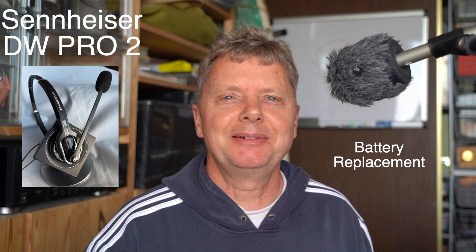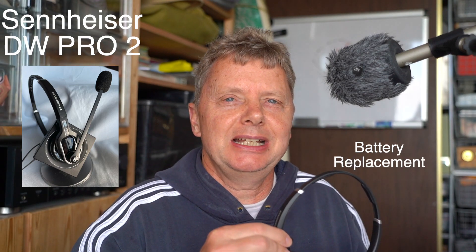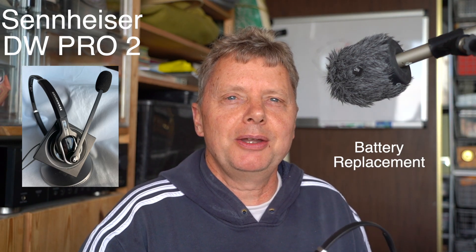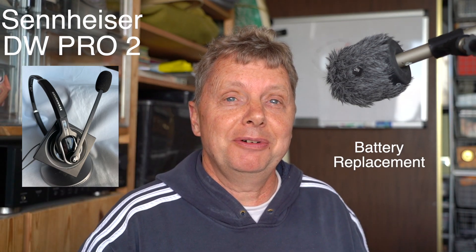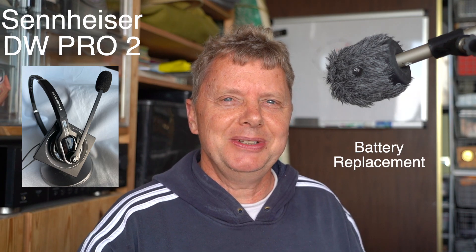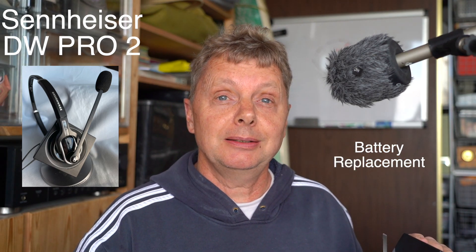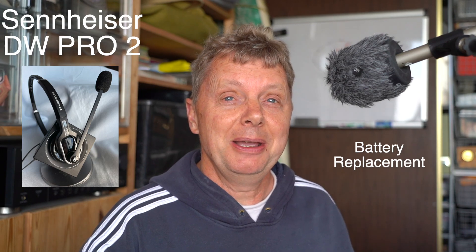Hey YouTube, this is Mike Schillie with another repair video. This time I'm going to repair my Sennheiser headset — one of these microphone and headset combos that allow you to speak on a landline without holding the actual phone. I know it's weird but I still have a landline phone. The model of this device is DWBS — I kid you not, it's WBS.